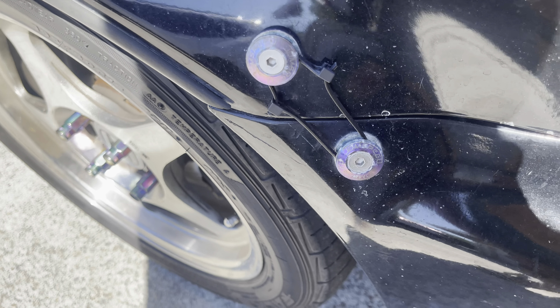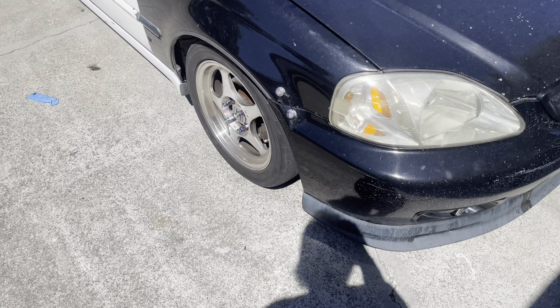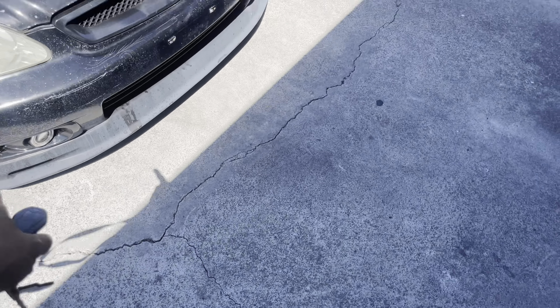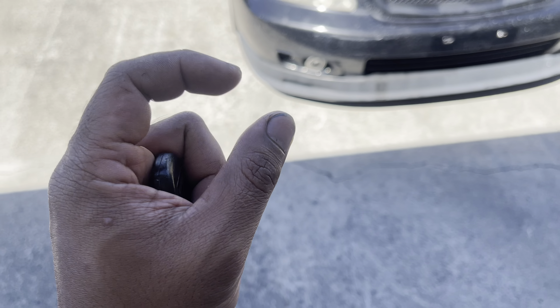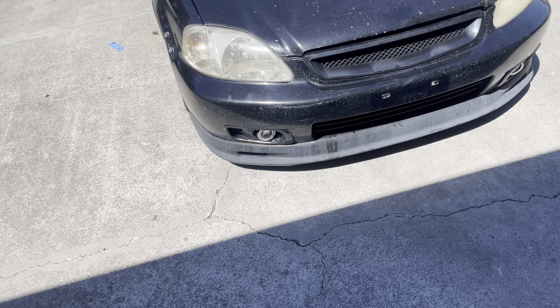There's a Password JDM bumper thingy. One of the homies came yesterday and gave me the actual circle thing that goes on there, so I'll wait till I take that off to put it on.